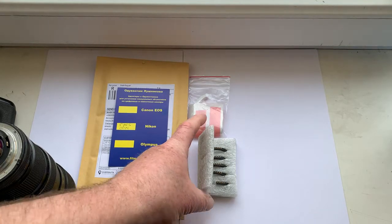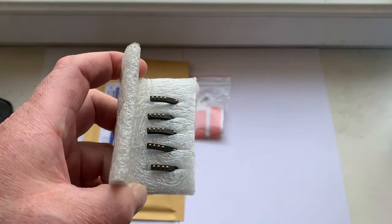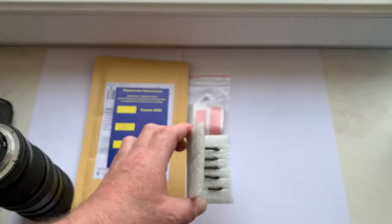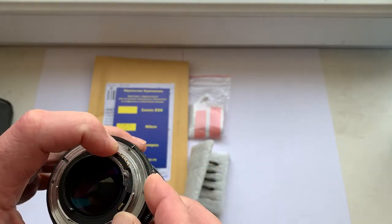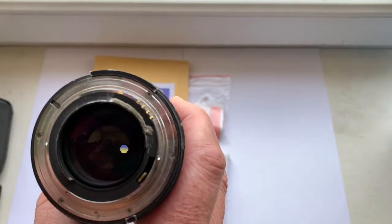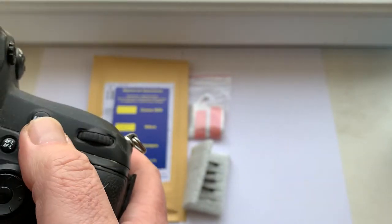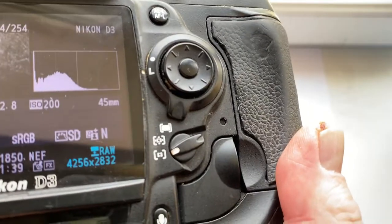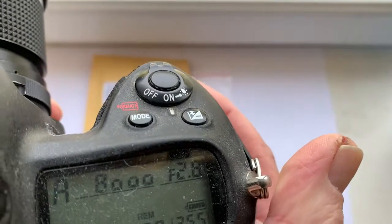Hello Peter, this video is about your chips. Look, these are all five of your chips. I will now check each chip in my camera. Chip number one — focal length is 45 millimeter, aperture 2.8.